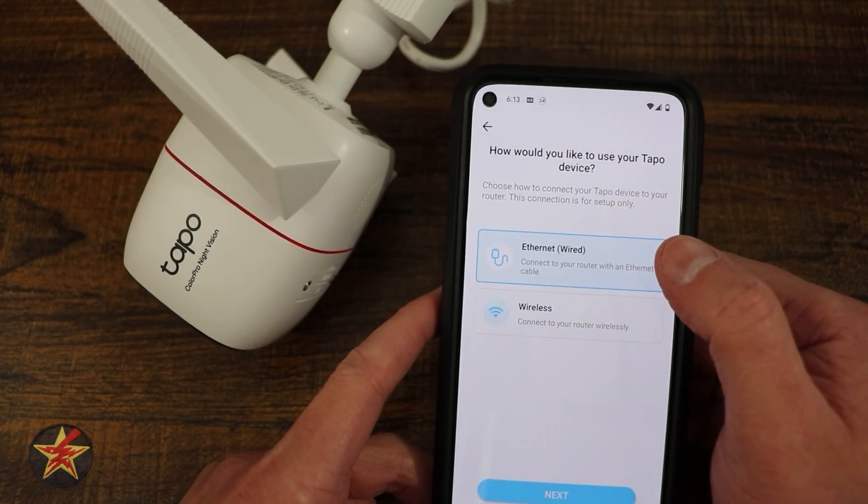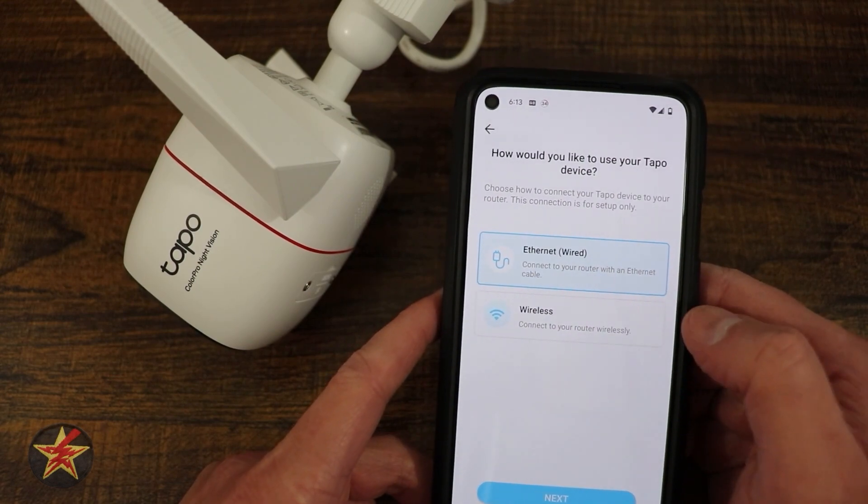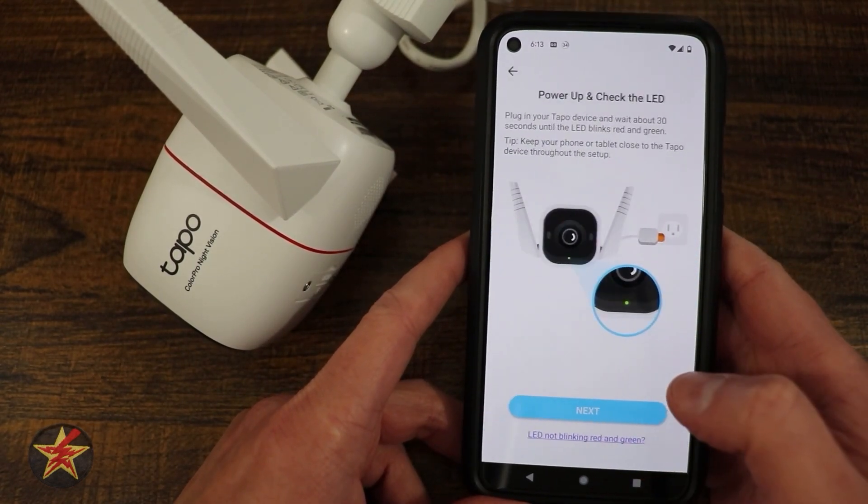We're going to select that and we're going to select whether this is going to be wired or wireless. In my case, I'm going to do this wirelessly and we're going to select next.